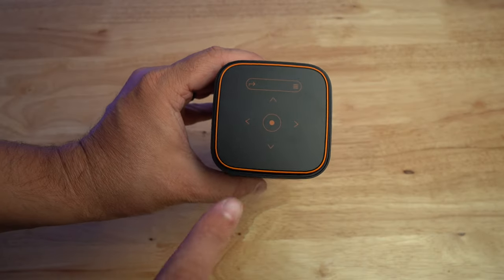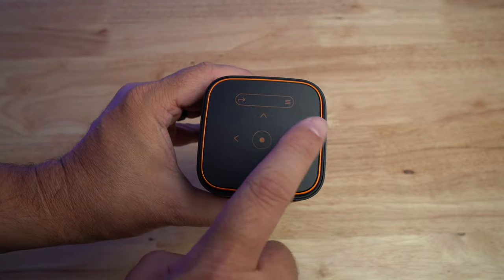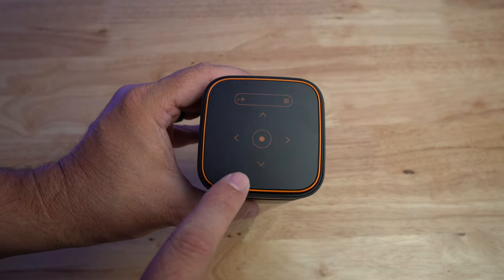The cool thing about the top is it doubles as a remote, so there are different remote options on top of the actual unit itself. It does come with its own separate remote as well, so you can change settings when you're not near the unit. It has a battery — I think it's 7,000 milliamps — and they say it'll do about two and a half hours of a movie and about six hours of playing music.